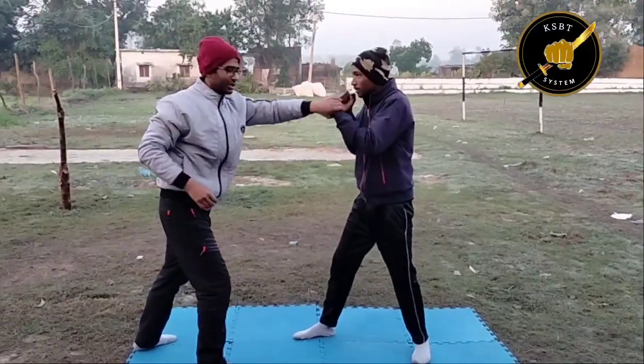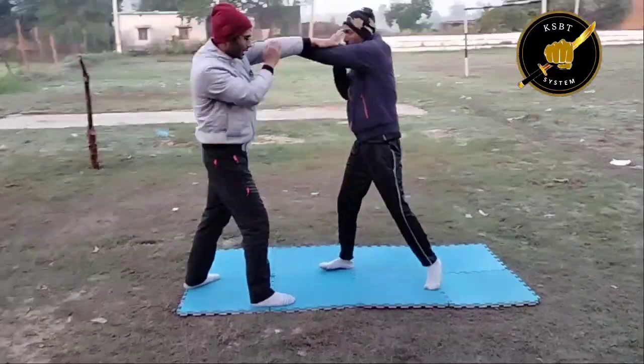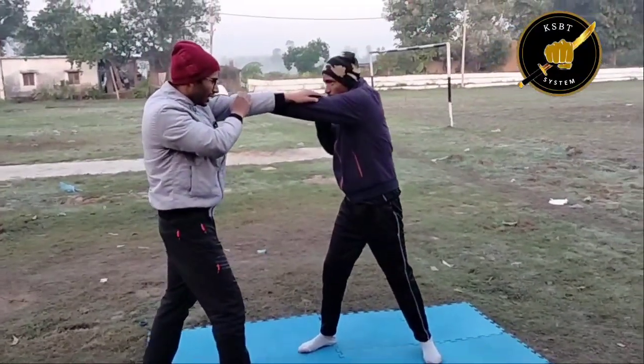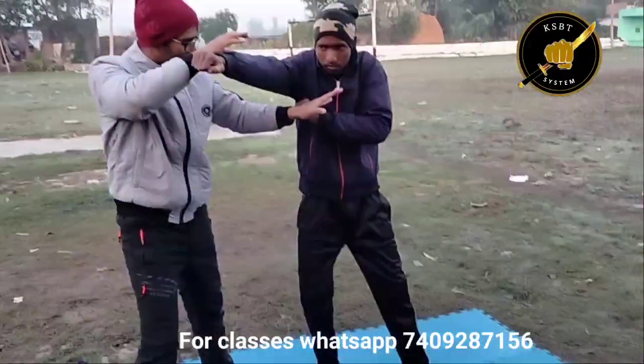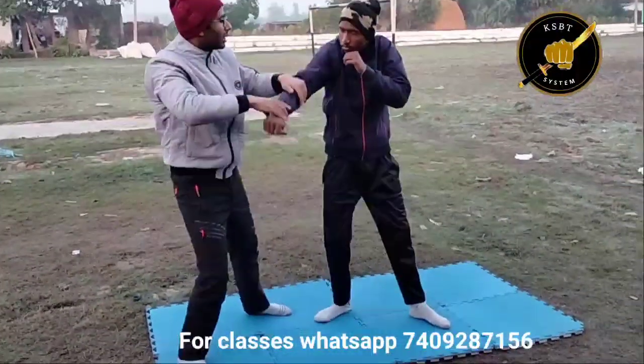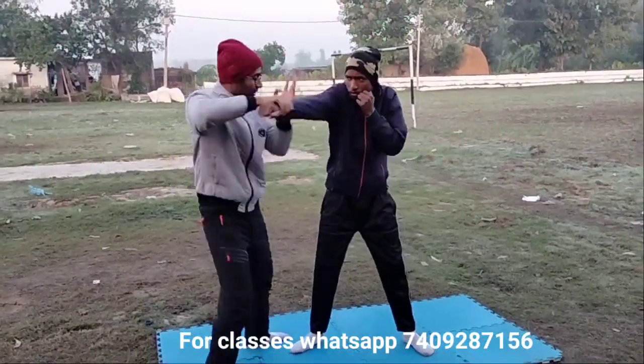In this sequence, what we are doing is he is giving me jabs. I am just taking entry — first entry. When he comes with another cross, I will just go with first entry. So this is one, two, three, four.